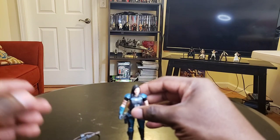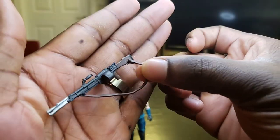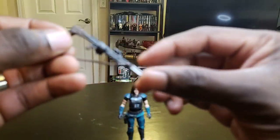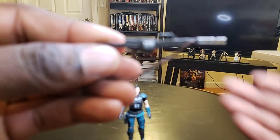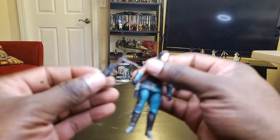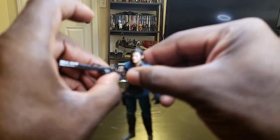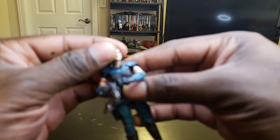I wanted to show you her gun — she has a big gun. She's a big girl so if she's a big girl she needs to have a big gun. I think the gun looks pretty cool on her. Trying to get a little focus on it — there you go, here's the gun. Yeah, it fits perfectly in her hand, guys. She looks like she's about to do some work.